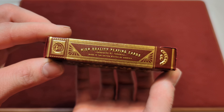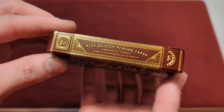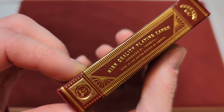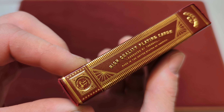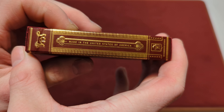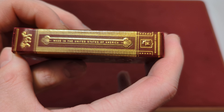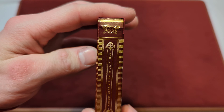On the side of the tuck, it says high quality playing cards, produced by Theory 11, made in the United States of America. And we've got the Theory 11 logo. On the other side, made in the United States of America, and we've got all this line work here.